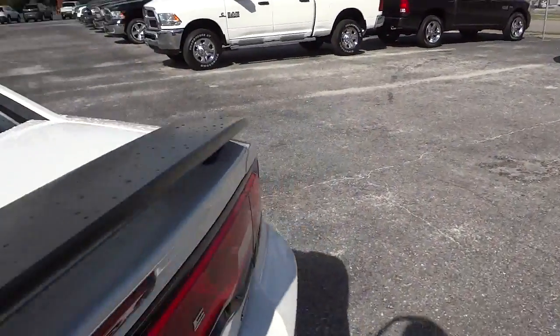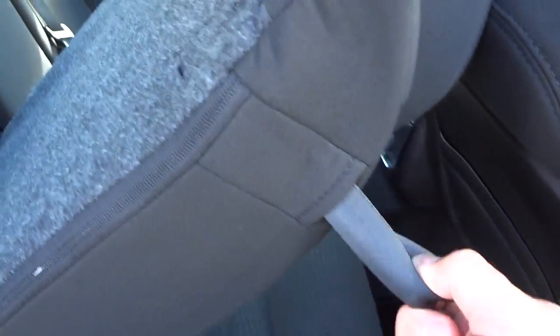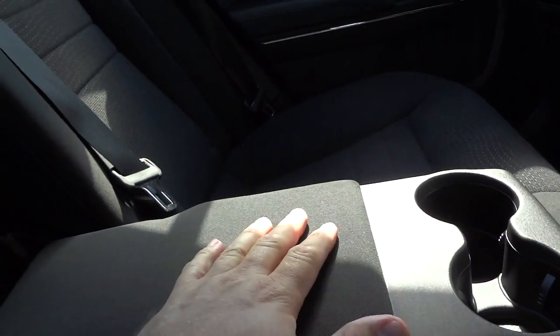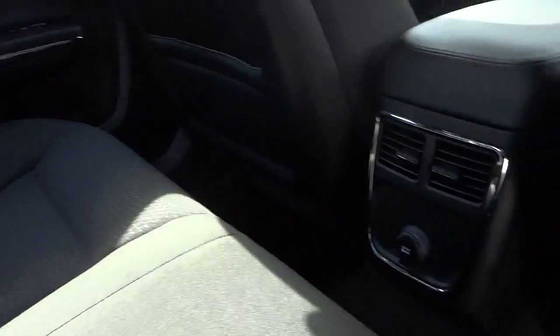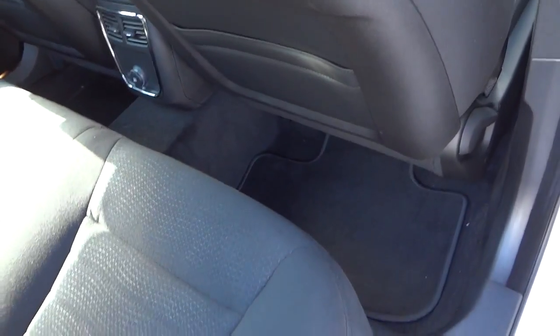To fold down the seats, there's a little strap right here. The seat belt for the center passenger hooks here. There's a little strap that unlocks the back seat — same thing on the other side. Here's the center console armrest with cup holders. You've got a power supply back here as well as vents. There's a decent amount of leg room in the back even with the front seats all the way back.